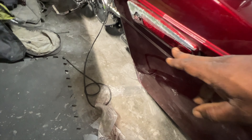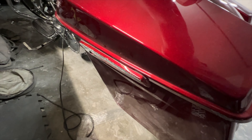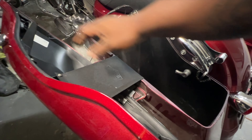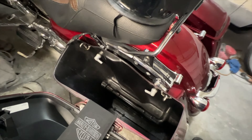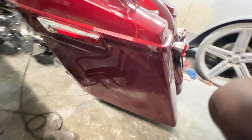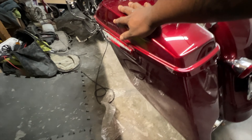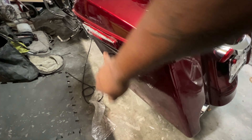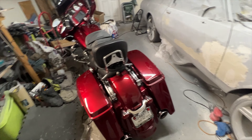The reflector, this part right here — technically I could replace just that. But because the lid is cracked, that's out of there. The only things for sure that need to be replaced are the lid and this cover, and with that would have to be the reflector. I'm brand new to the Harley game. Apparently Harley doesn't like going over tracks that way.